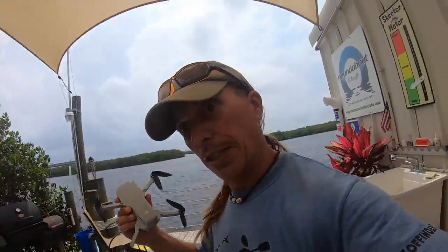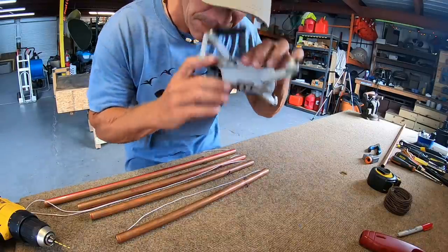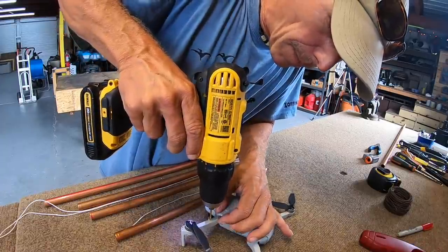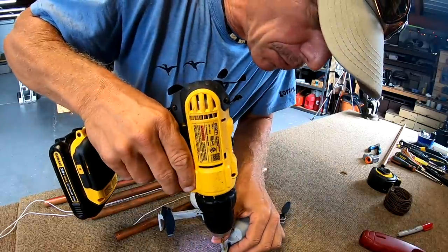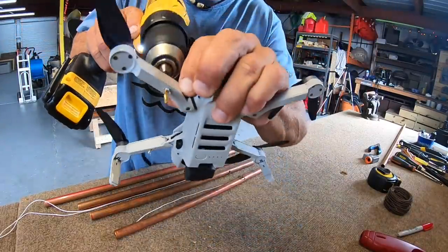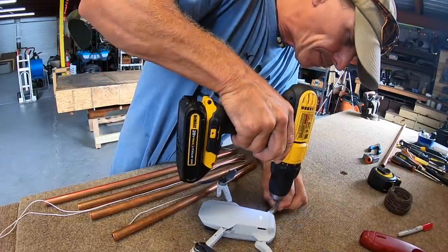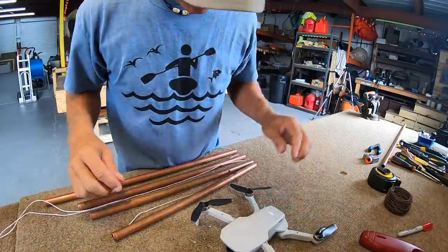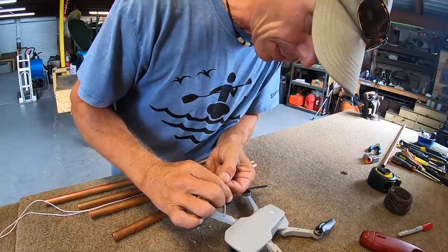Now that our drone is clean, we can drill holes in it. That smells delicious — it's like ivory fresh. Hole number one, hole number two, hole number three, and let me put a hole over here too.